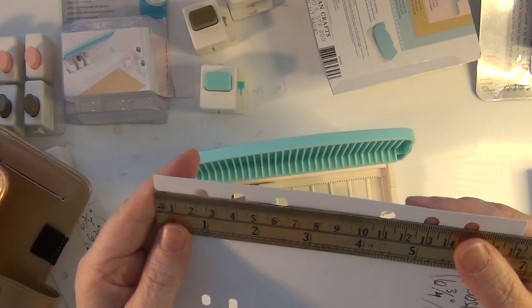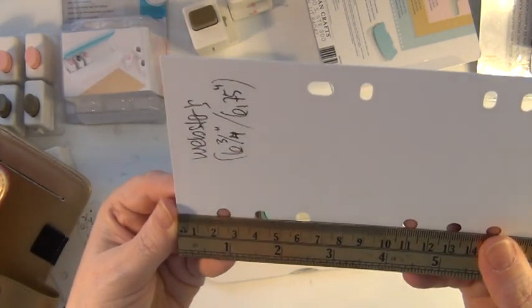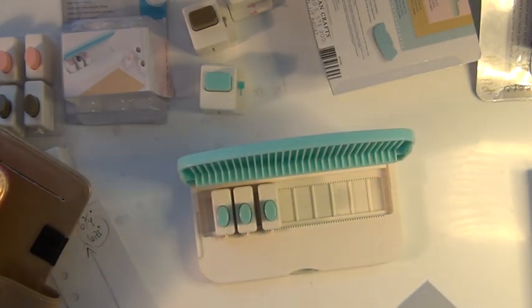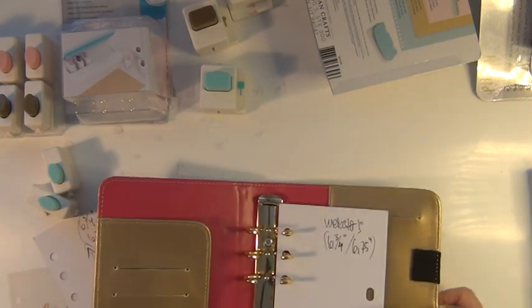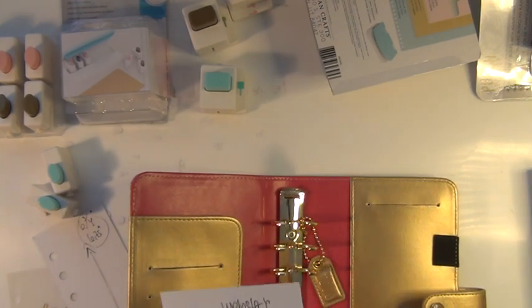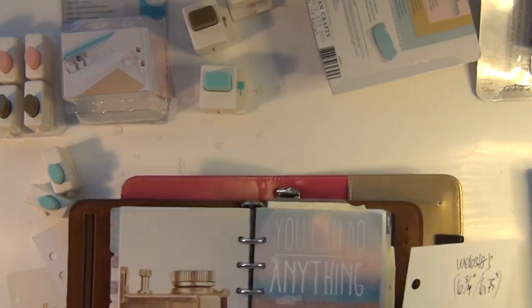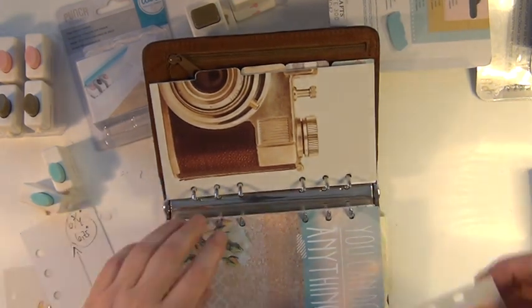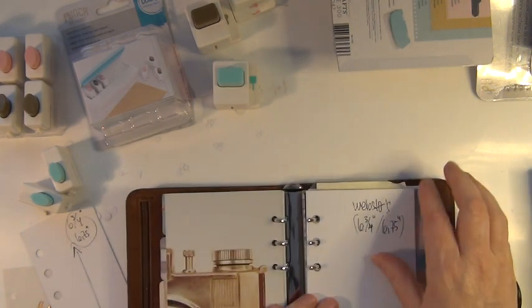I did some punching with other measurements and found they weren't properly made. So if I want to put this into a Filofax-looking binder — here we are. I also have an old but goodie — I think this was my first Filofax. I've changed the inner things, taking the bits from this golden Webster's Pages insert and putting it in here. You can open it up and still fit these pages in — it's a bit tighter, but the same measurements work for both Filofax and Webster's Pages. Remember though, the holes are much bigger.